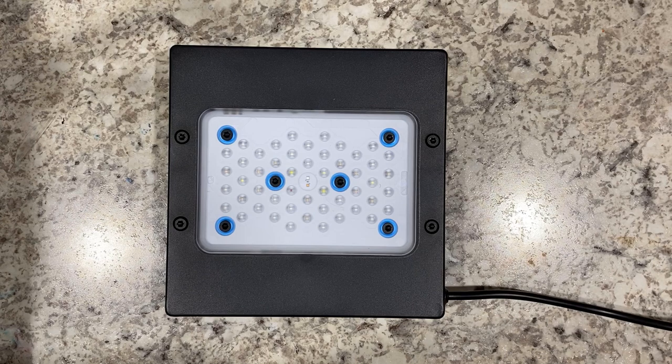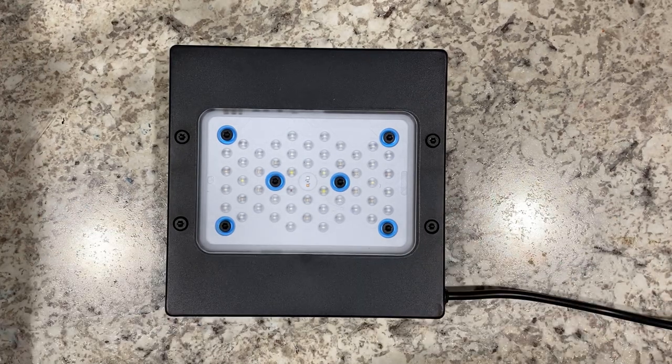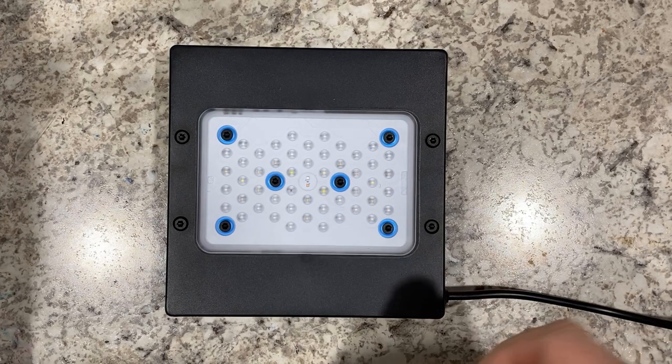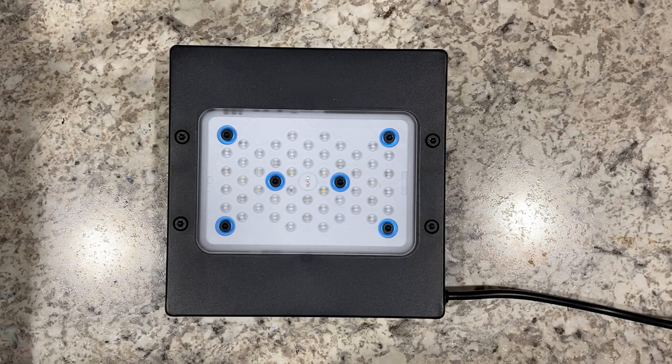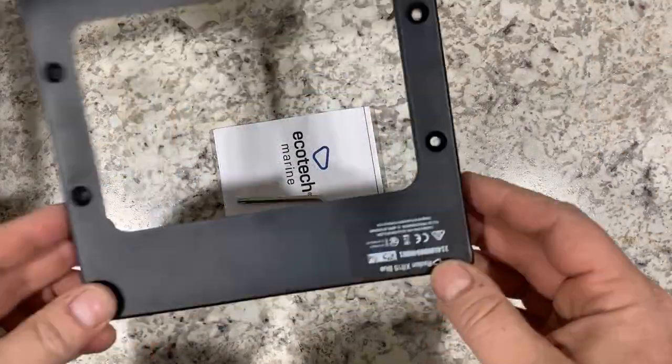Hey everybody, here is a video to show you how quick and easy it is to replace the base cover and the lens on the XR15 and on the XR30. Steps are exactly the same on both the XR15 and XR30 models.